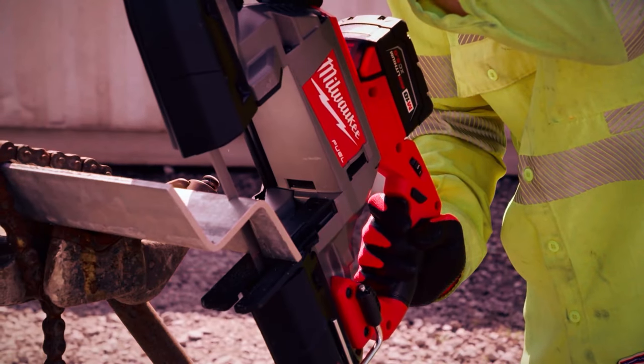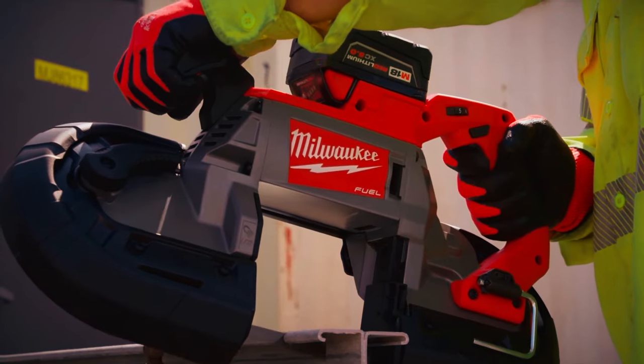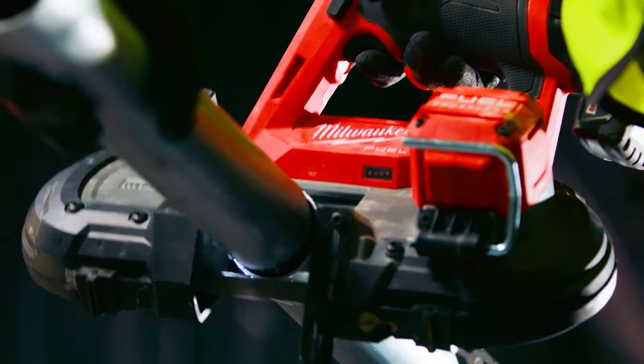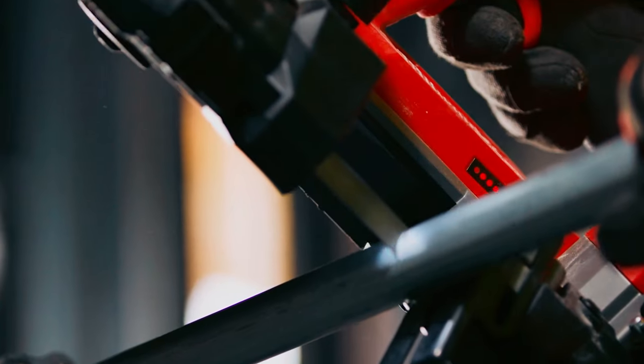As the blades of talent cut through the noise, these Milwaukee band saws stand as a symphony of precision, carving a melodic path for craftsmen and creators alike. Elevate your craft with the best, and let every cut resonate with the rhythm of excellence.